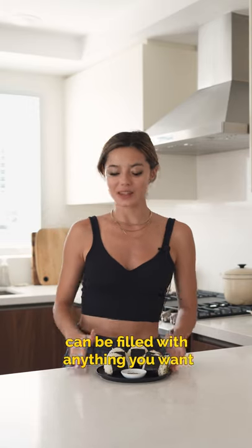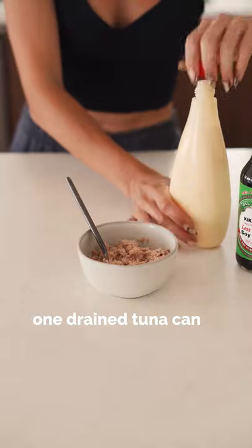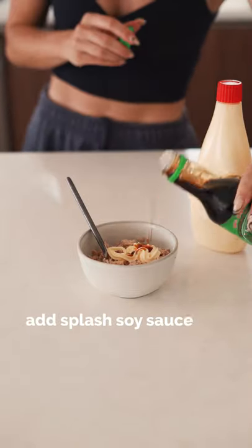These rice balls can be filled with anything you want. Let's make onigiri. Start with a drained can of tuna. Add Japanese mayo, soy sauce, and mix together.